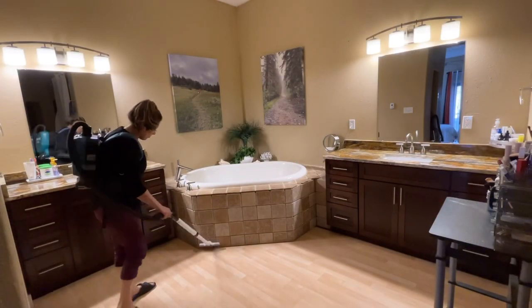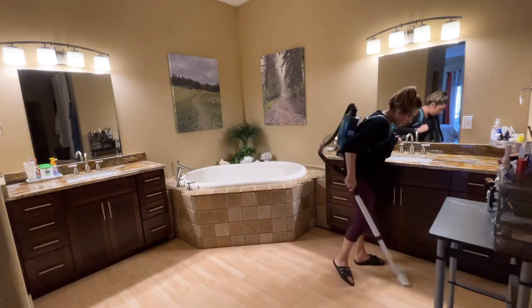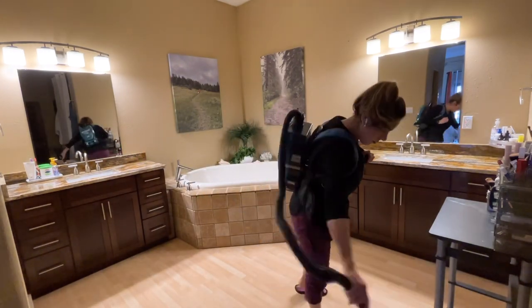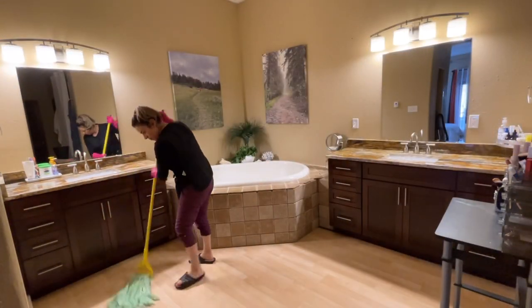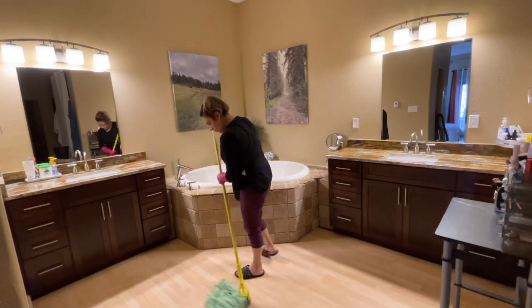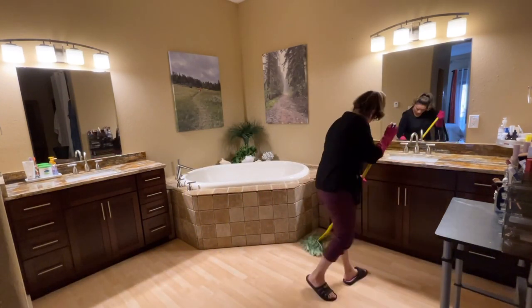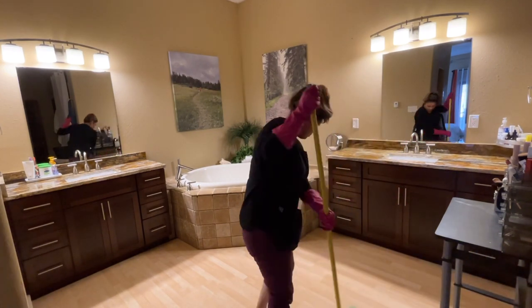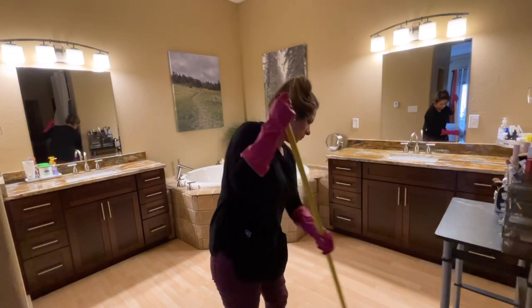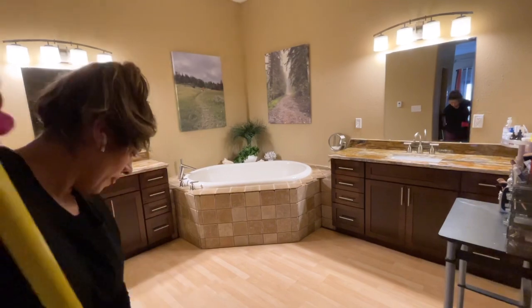We're going to vacuum a second time to make sure there's no trash on the floor before we mop. For mopping, I like this microfiber mop because you just take the head off when you're done and throw it in the washer with bleach — very practical. I use it on wood, laminate, and tile. It's amazing.